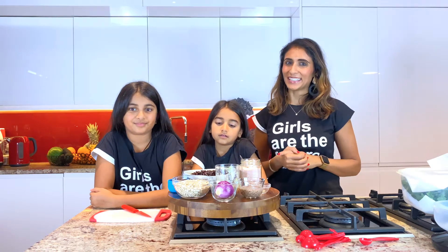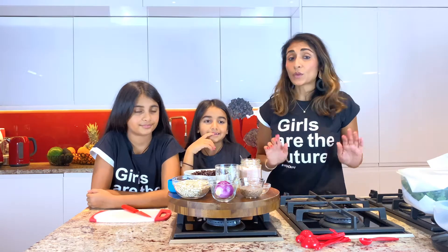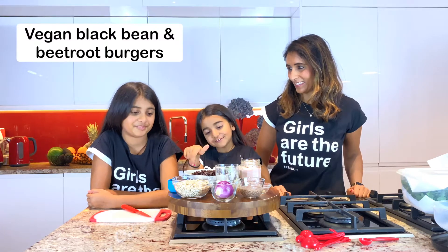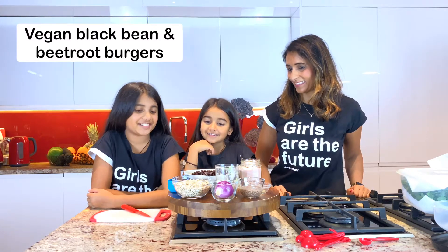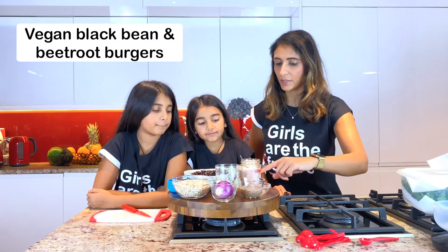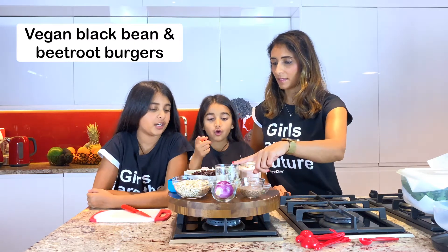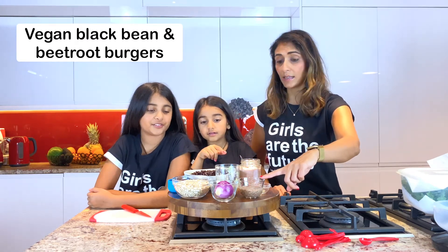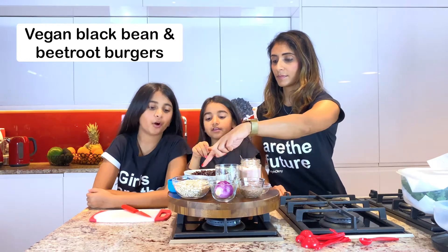Our bagels are in the oven and they're going to cook for roughly 15 to 20 minutes until they're brown, which gives us just enough time to get our patties sorted. These patties are made in 15 minutes as well. In our black bean burgers we'll have: black beans, beetroot, salt, pepper, paprika, and some spices. We've also got our flaxseed egg we made earlier, and onion and porridge oats.